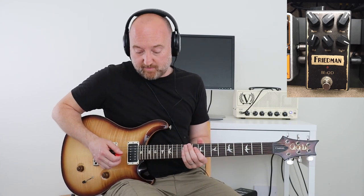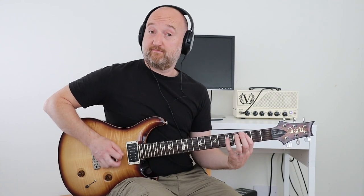We're also going to be using a whammy pedal, and the whammy is used for the solo bit. It is set to one octave above what I'm playing when the pedal is in the toe position — so fully forward. Without further ado, the intro riff.